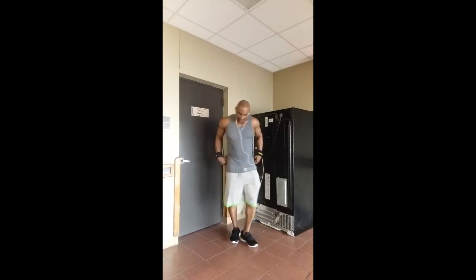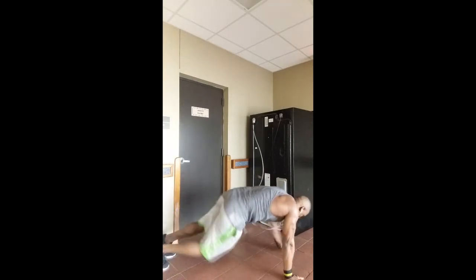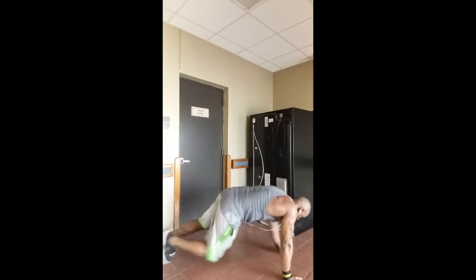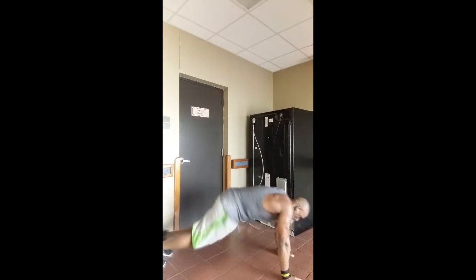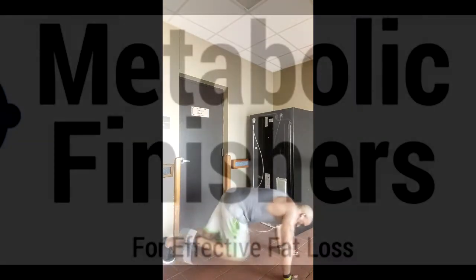Then plank tilt taps — opposite hand, opposite foot, tapping it out, about twenty reps total, ten on each leg. Then I knocked out a few mountain climbers just to burn it out. That's the main workout.